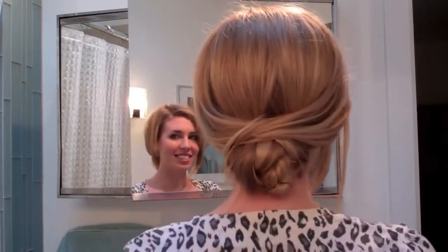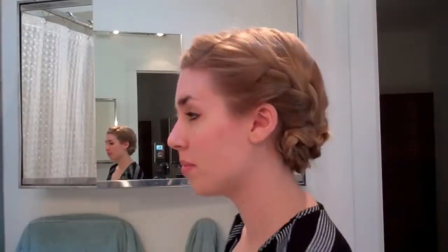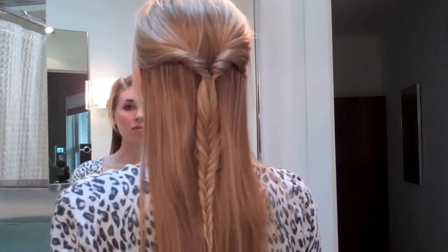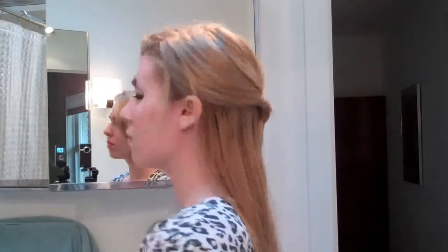Hey guys! Today I'm going to be showing you this pretty little knot bun and it's a lot simpler than it looks. The other videos part of this video series are this Emma Watson inspired French braid and this half updo fishtail. The links to these videos will be at the end or in the information box below.